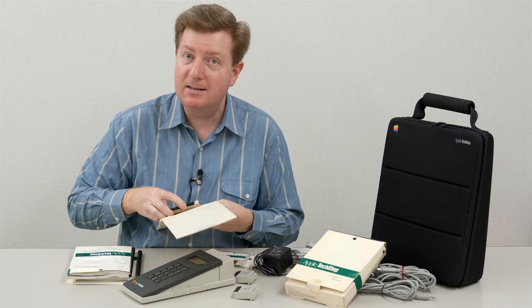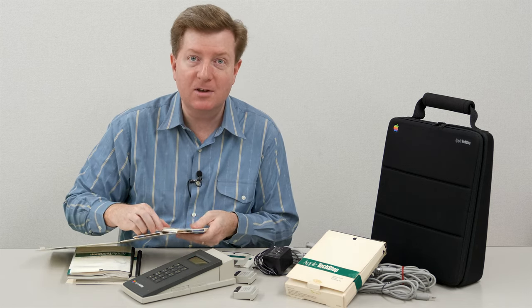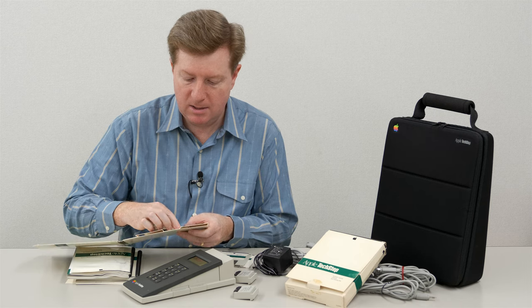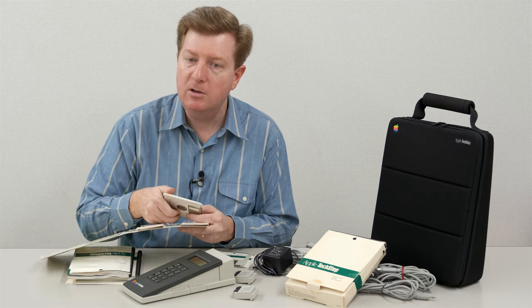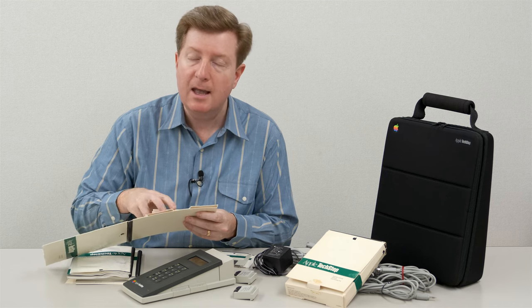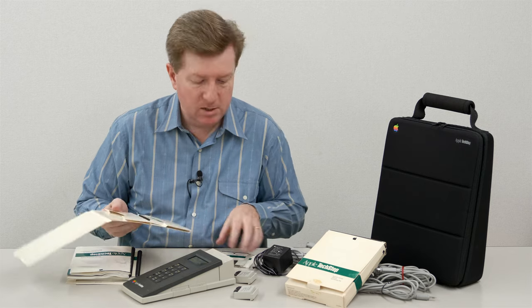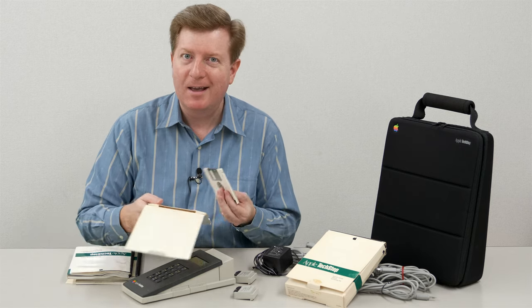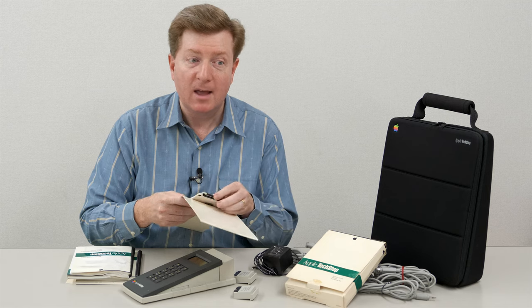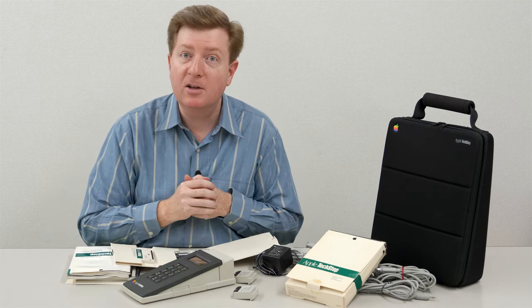So the next thing we want to do is take an actual look at that HyperCard stack. On the HyperCard stack it includes information that's not in the user guide - it actually contains more information on what you need to do, step by step, to connect the cables properly to your computer and get started. So let's go ahead and take a look at that.